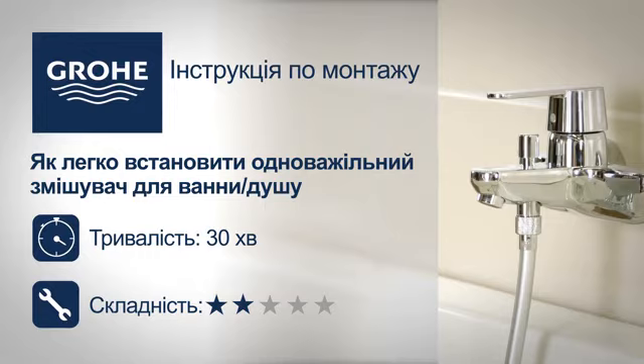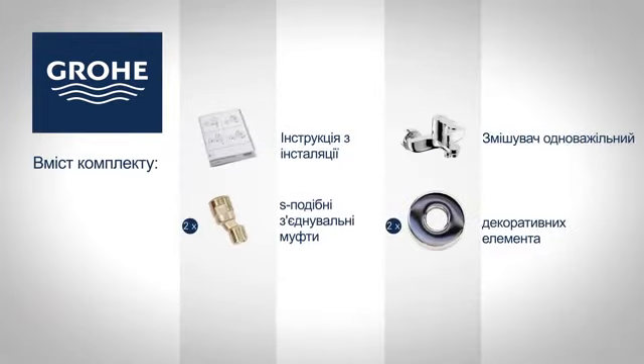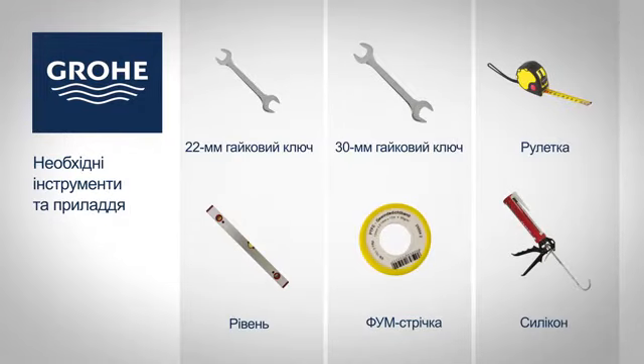Follow the step-by-step installation guide to install your new GROHE product easily. You will find the following items in your package. You will need the following tools and accessories for assembly.